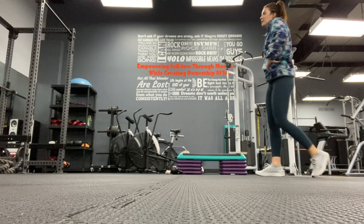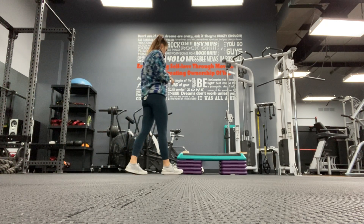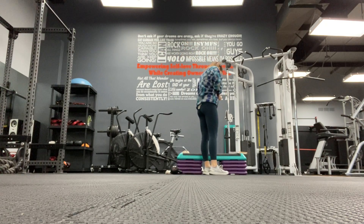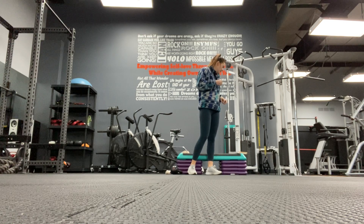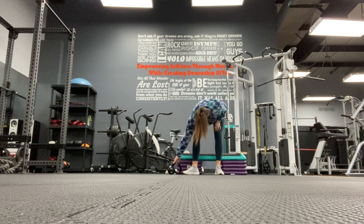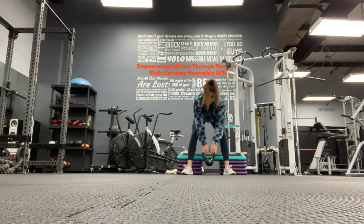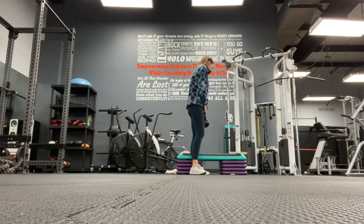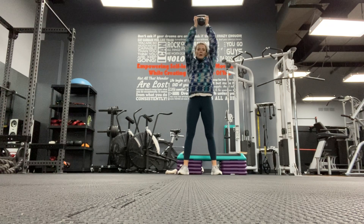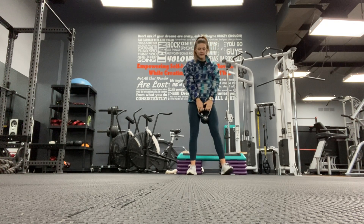Catch your breath. Next, we're going to go back to three minutes of work. We're going to do a hinge and a catch - you'll have a dumbbell, hinge and catch, hinge and catch. Then overhead press, tricep extension, overhead press, tricep extension. Then lastly, your kettlebell swing.